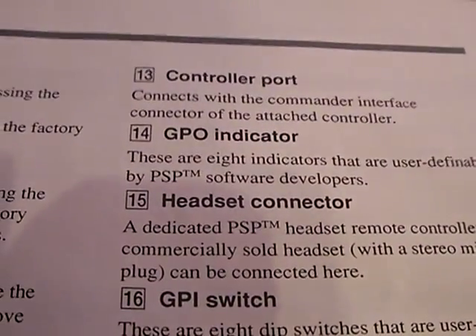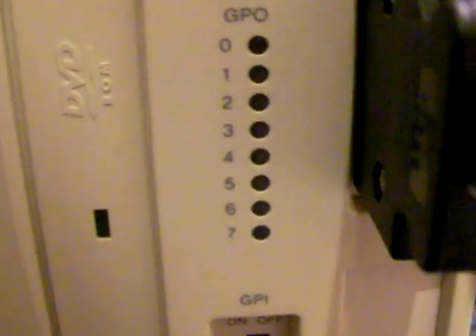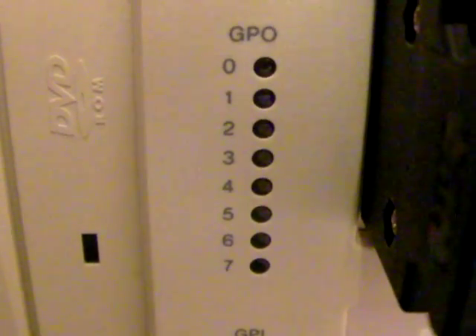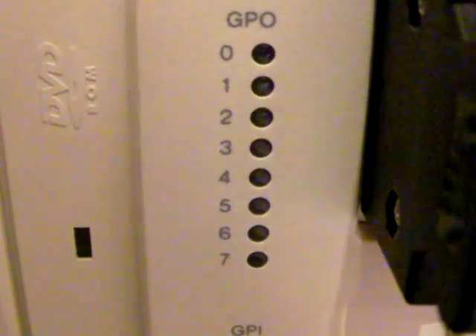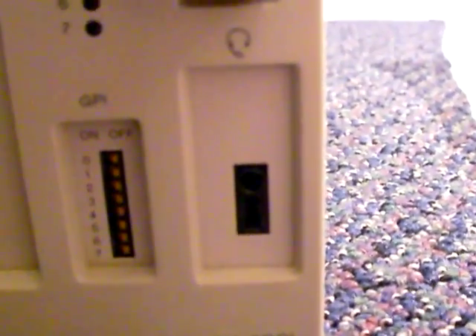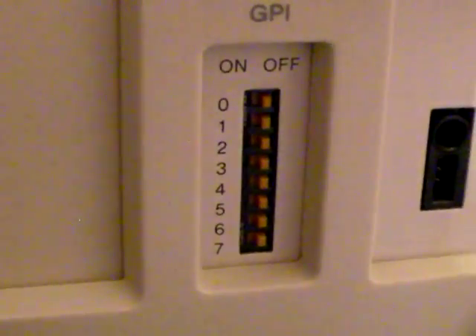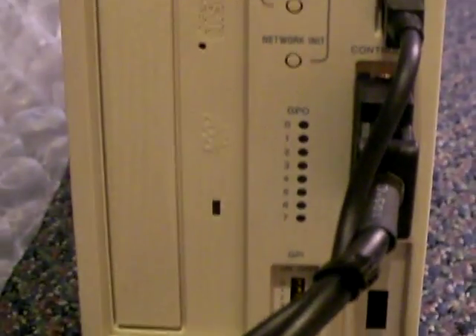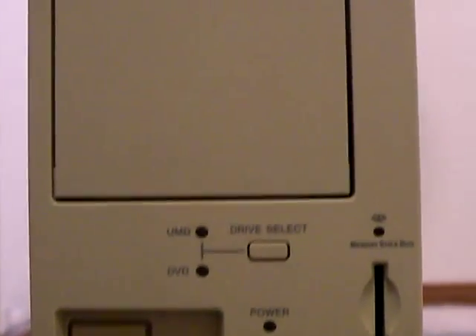Now the GPO indicator — these are eight indicators that are user-definable by PSP software developers, so I probably won't be using those much. This right here is a headset connector. As for the GPI switches, these are eight DIP switches that are also definable by PSP software developers. Here's a little scan of the front of the system from the manual.